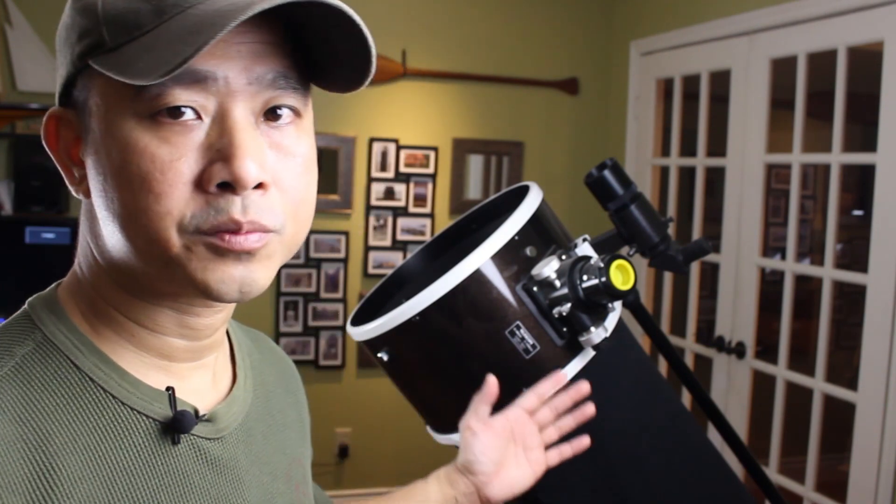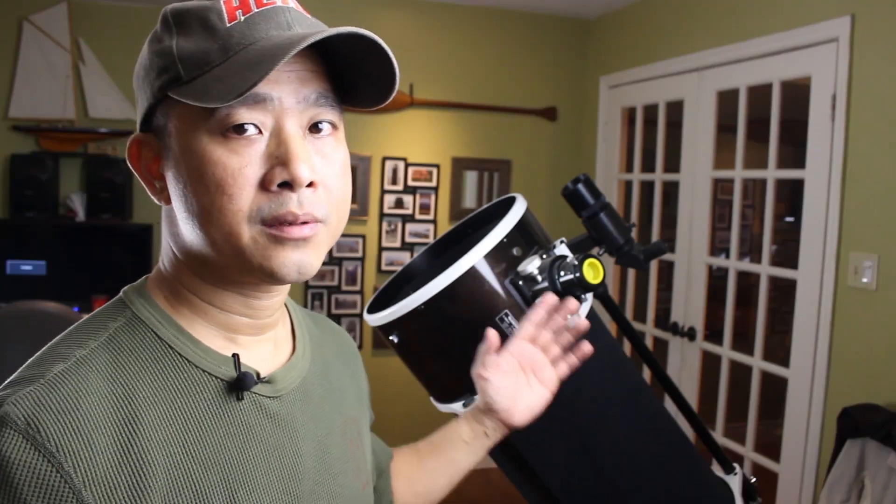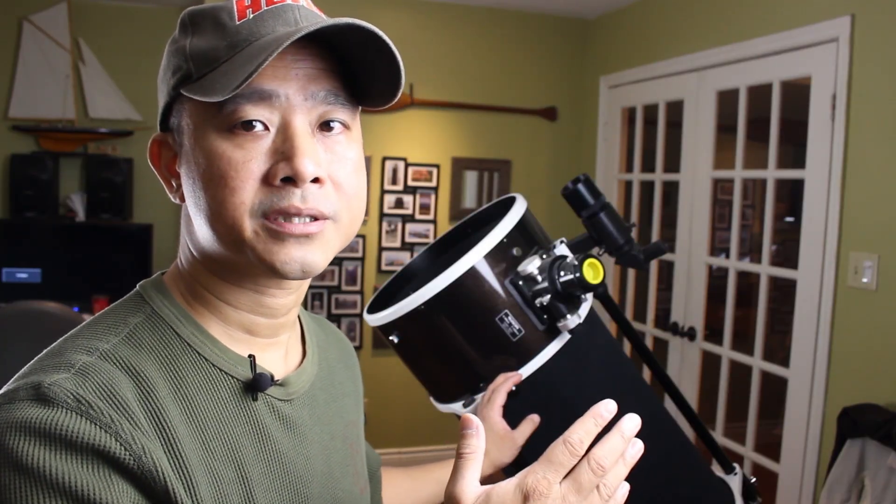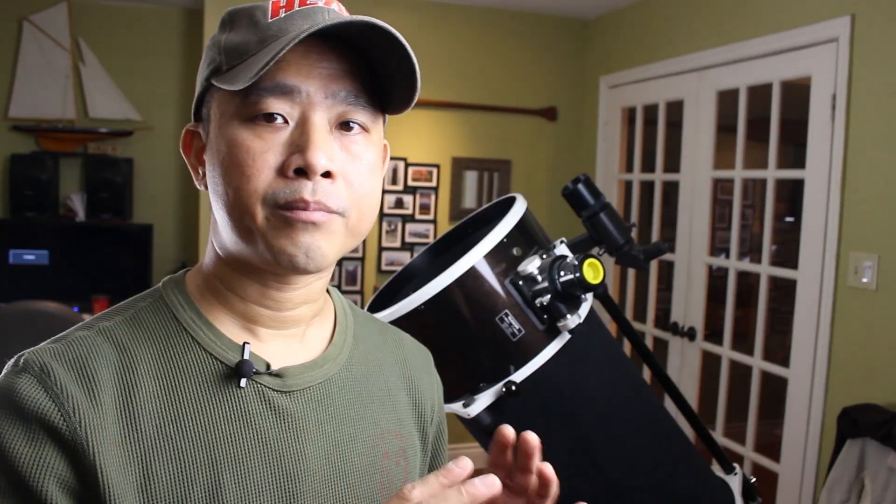The instructions in this video pertain to telescopes without go-to mounts, meaning there is no computer that will automatically slew the telescope to objects in the sky. This is only for basic mounts that are not motorized.